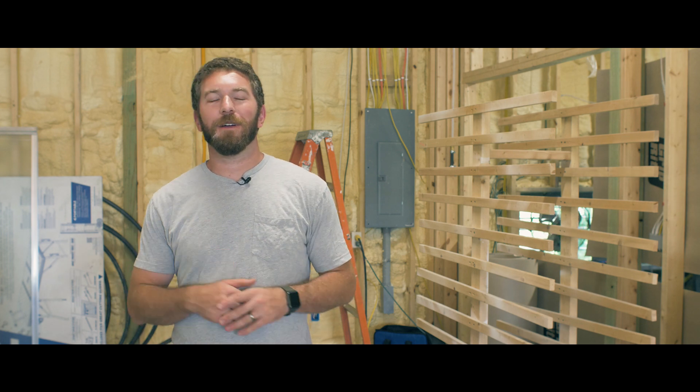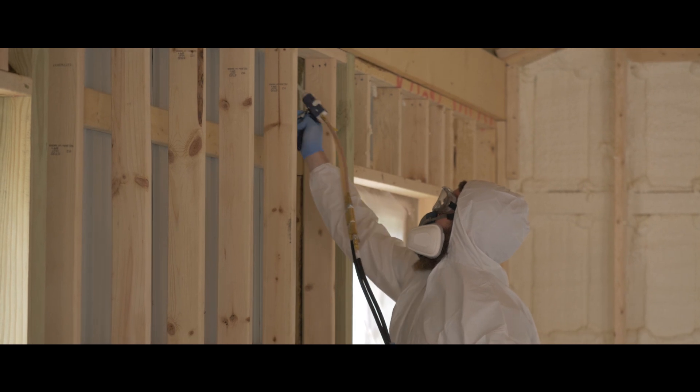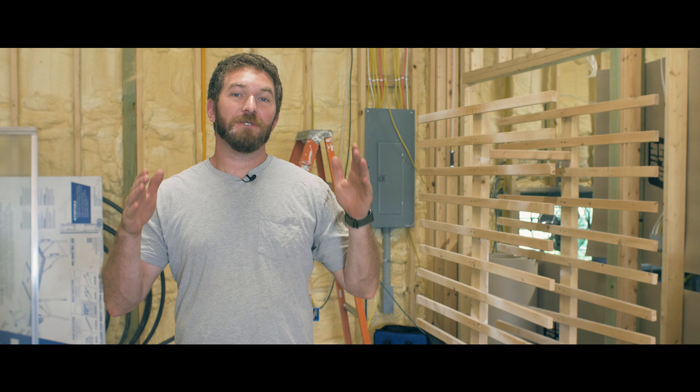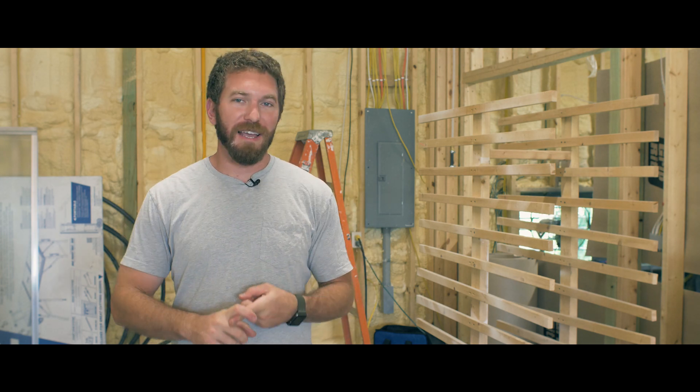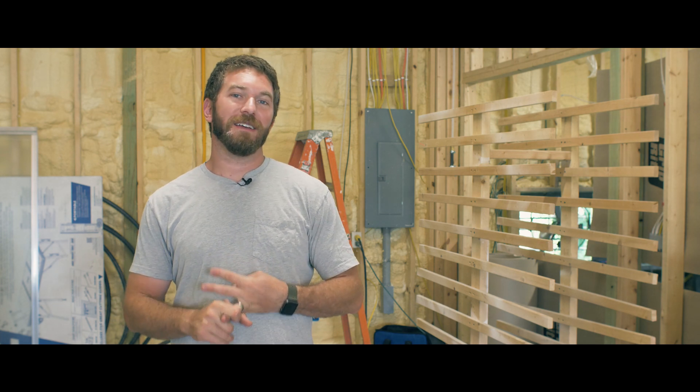Hey guys, thanks for joining me on episode four of the Rogue HQ. In the last episode, we insulated the building and then we threw up the interior walls. In this episode, we're going to do everything to those interior walls to prep them for drywall. That's going to include running all of our electrical, our gas lines, our air lines from our air compressor, as well as hooking up our radiant floor system.